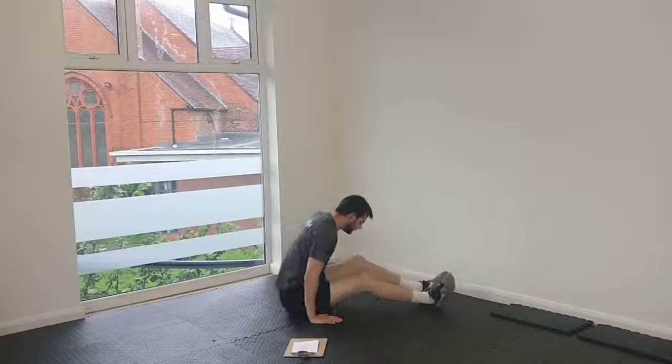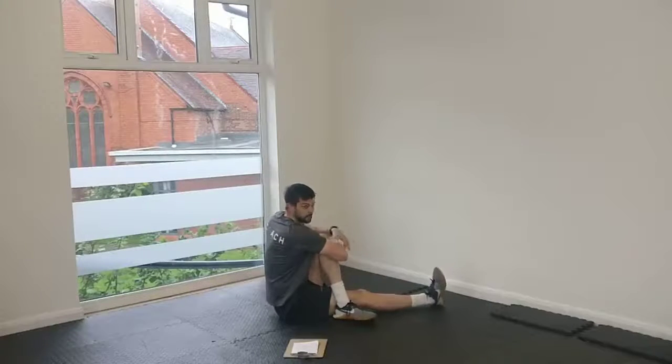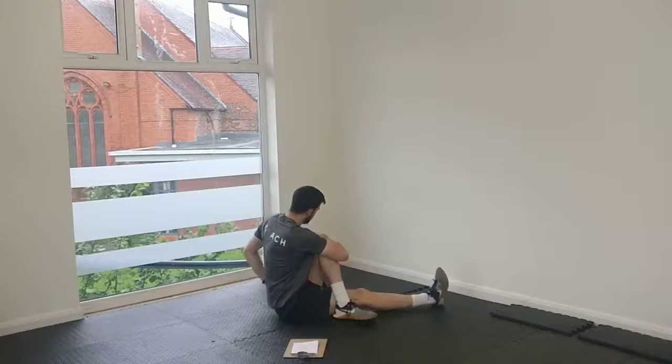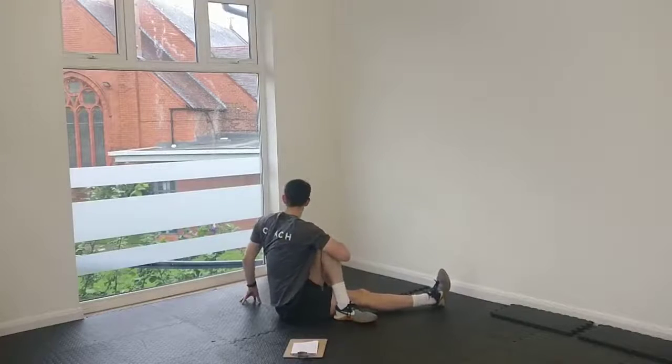Okay, sit yourself up. Now we're going to cross one foot over, and we're going to hook that knee to the opposite shoulder. You're going to feel that through the glute on the outside of your hip. Just pull that knee, and you can even turn into that stretch a little bit. Feel those hips stretching out.